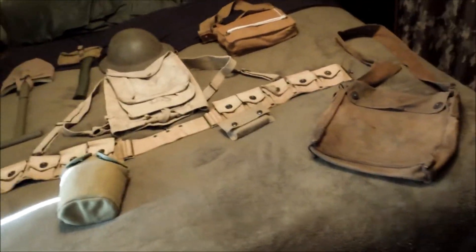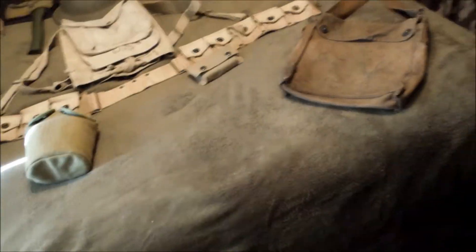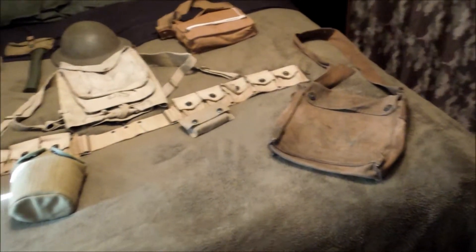Here's my updated World War One stuff. You can see I've gotten quite a bit — I originally just had the helmet, both gas mask bags, and then the belt.